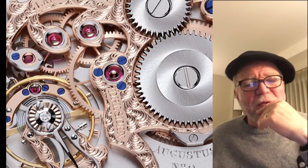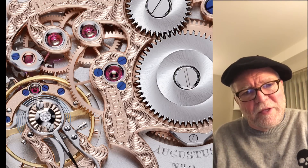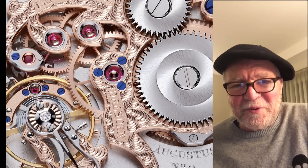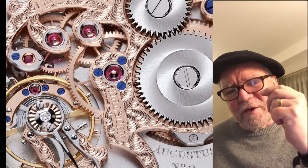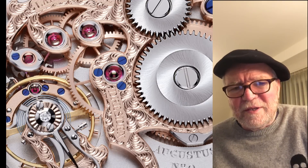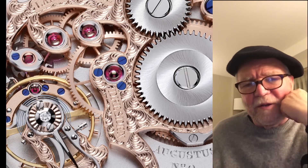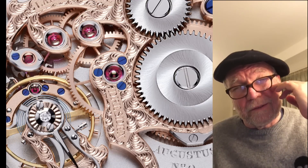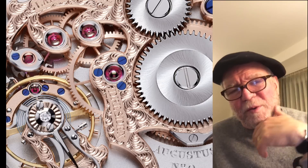I keep looking at the physics of it. My college physics background makes me wonder what should have happened — and why this small group of top-class watchmakers all see the same thing. By the way, FP Journe also runs at 3 Hz — something like 20,600 vibrations per hour.